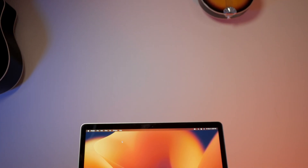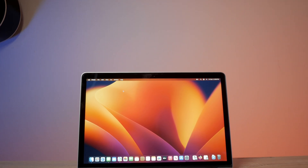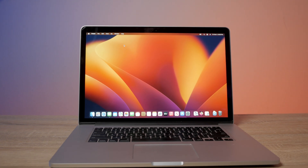Welcome back to the channel. Today we're going to be looking at another unsupported MacBook Pro running Ventura. This time we're checking out the 2015 15-inch MacBook Pro. This one has a Core i7 processor, 16 gigs of RAM, and the AMD Radeon R9 M370X dedicated GPU. We're going to talk about how it performs, some of the things that work and don't work, a really goofy thing that Apple did, and whether I think you should upgrade or not. You shouldn't upgrade.